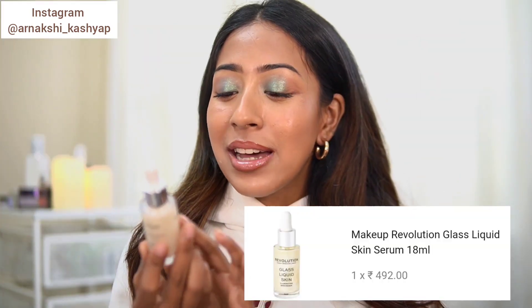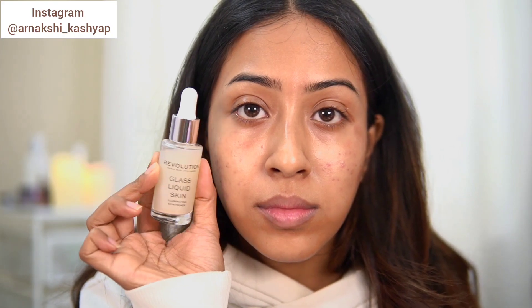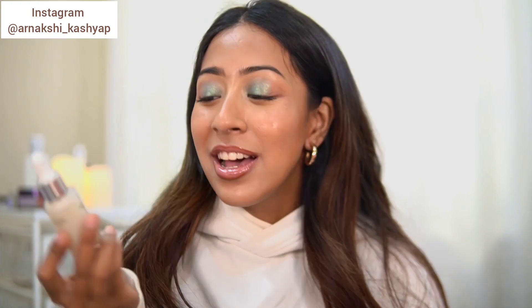The first thing I got is the Makeup Revolution Glass Liquid Skin primer. I've been testing it out for quite some time and I know exactly how it works. It is a moisturizing, hydrating primer that gives you a luminous glow on the skin, and foundation sits really nicely on top of it. I feel like there is a pretty exact dupe of this primer in my collection, which I'll be revealing in a future video.